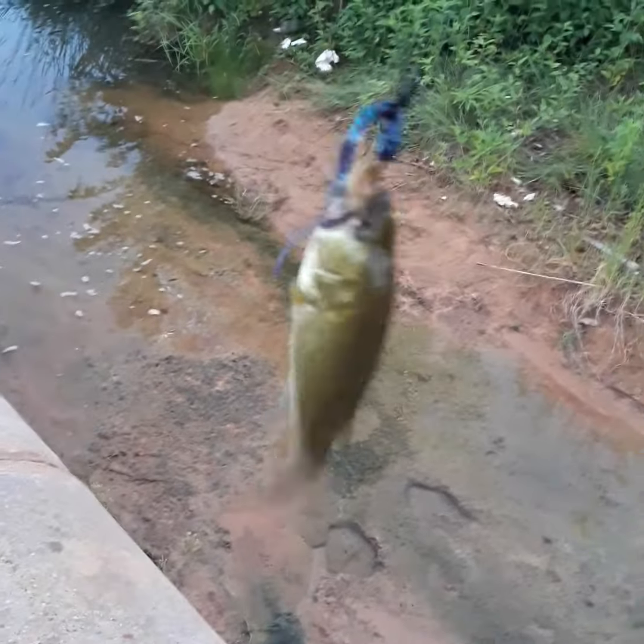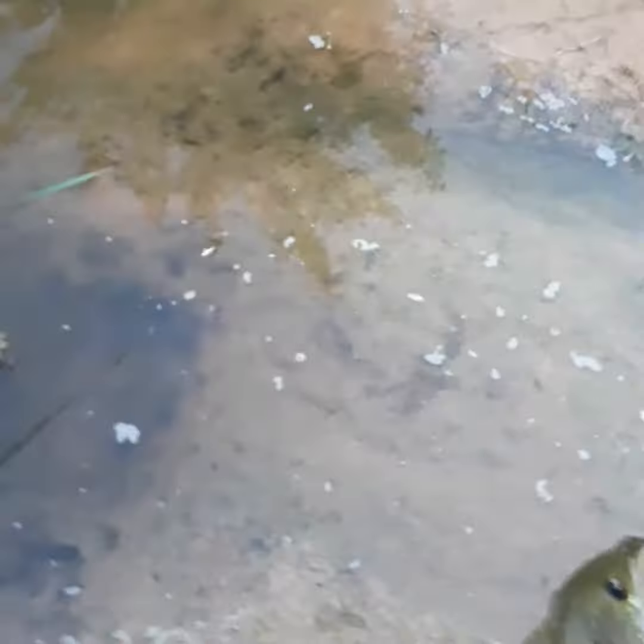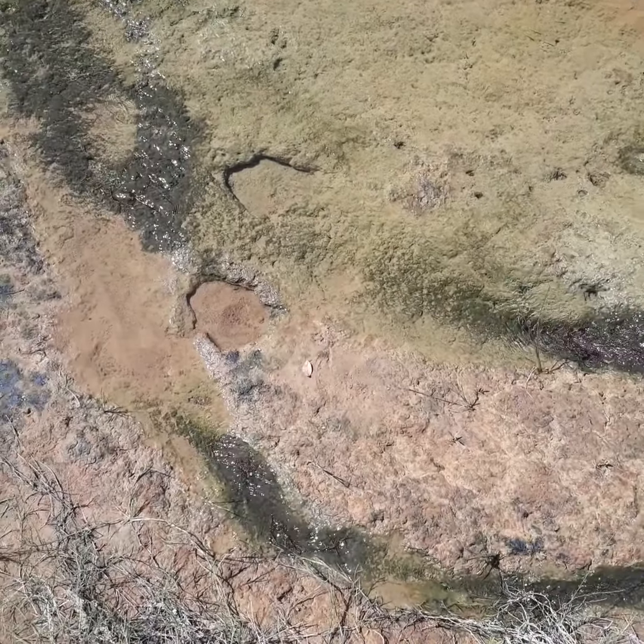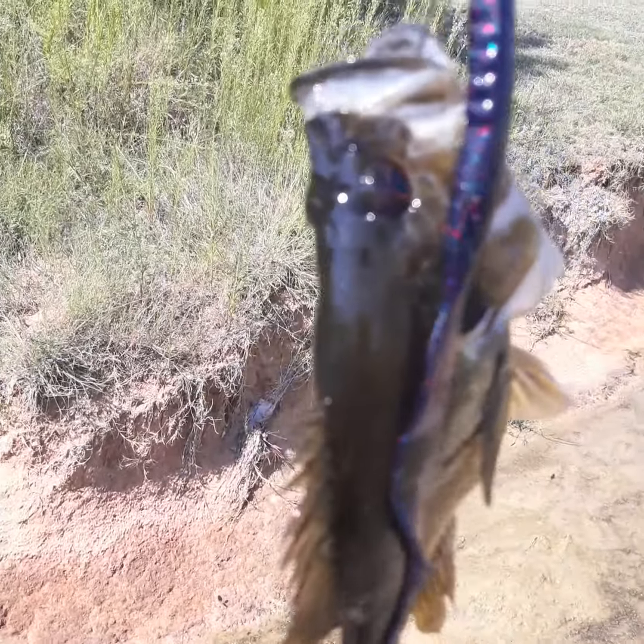Caught myself a nice little creek bass or pond bass out here — proper release on him, just gonna drop him in right there. Ripping lips, bank flips guys, and another one!